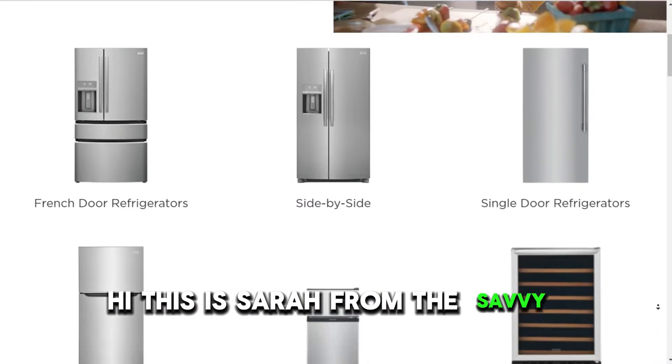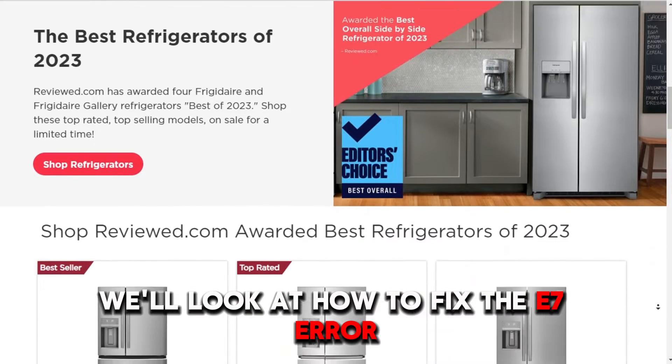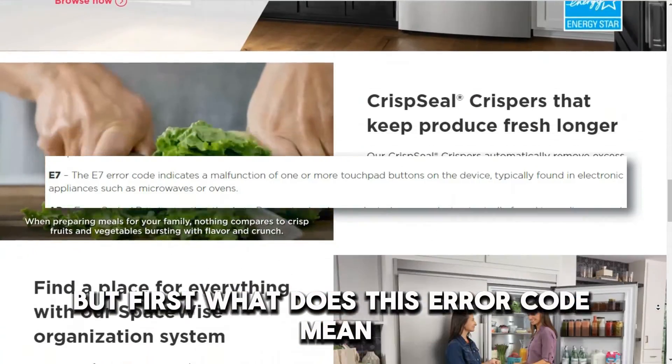Hi, this is Sarah from The Savvy Professor, and in this video, we'll look at how to fix the E7 error on your Frigidaire refrigerator. But first, what does this error code mean?